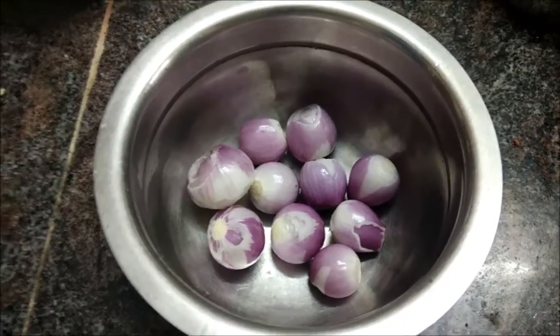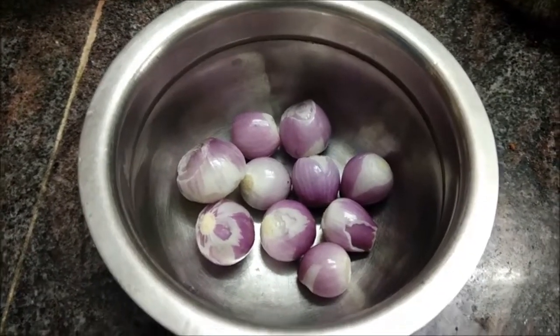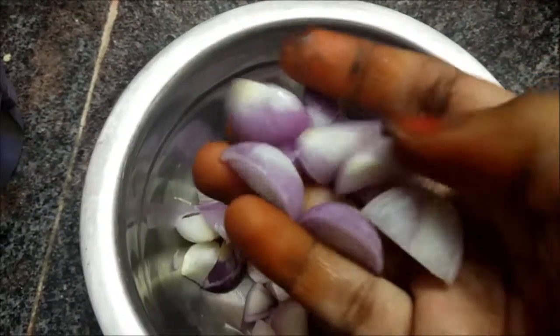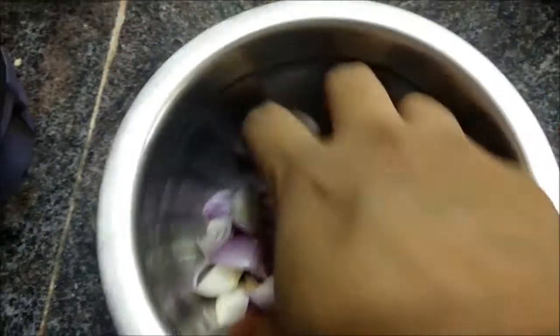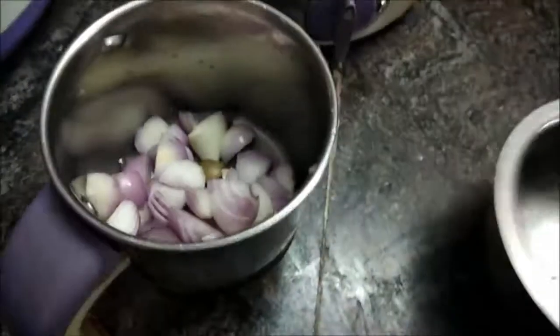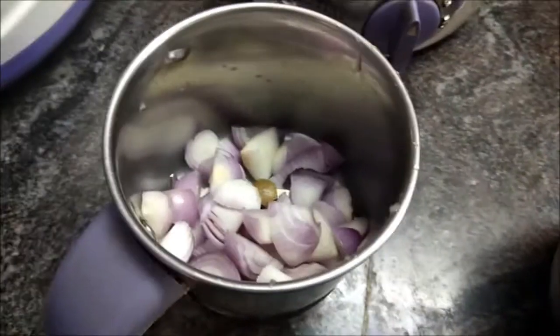Hi friends, we are going to show how easy it is in this video. Let's cut the jar and see how easy it is.